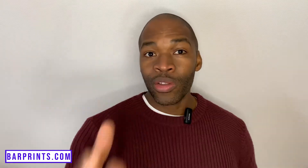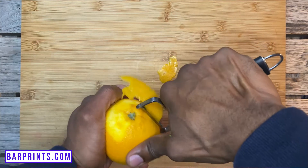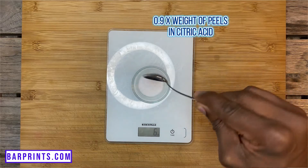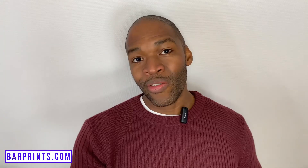Finally, for your orange super juice — or as most people refer to it, an acid-adjusted orange juice — you're going to follow the same process. Peel your orange, and with regards to the measurements, you're going to go with 0.9 times the weight of the orange peels in citric acid and 0.1 times the weight of the peels in malic acid. Regardless of whether you're making lime, lemon, or orange super juice, you'll be following the same steps from here on out.